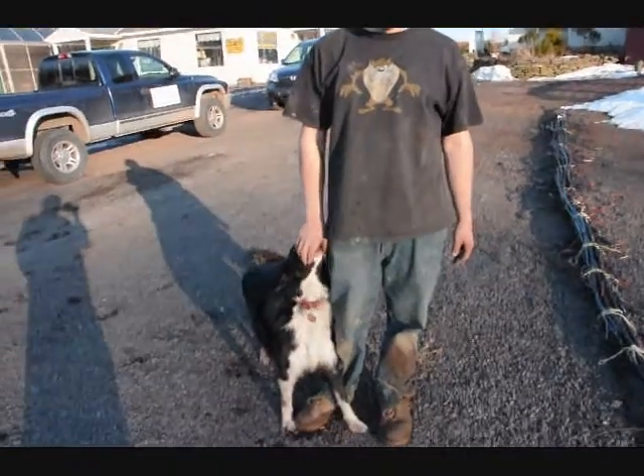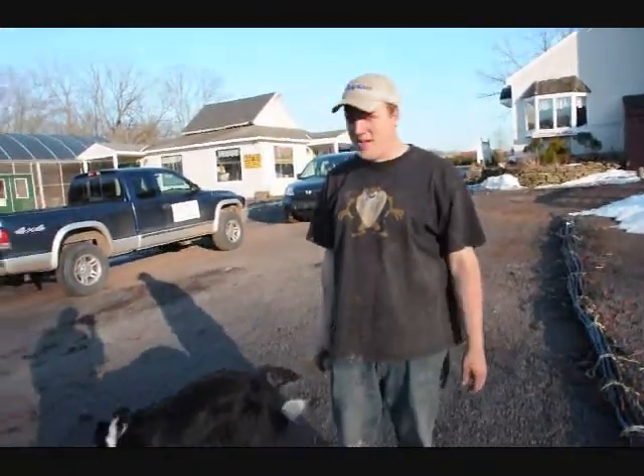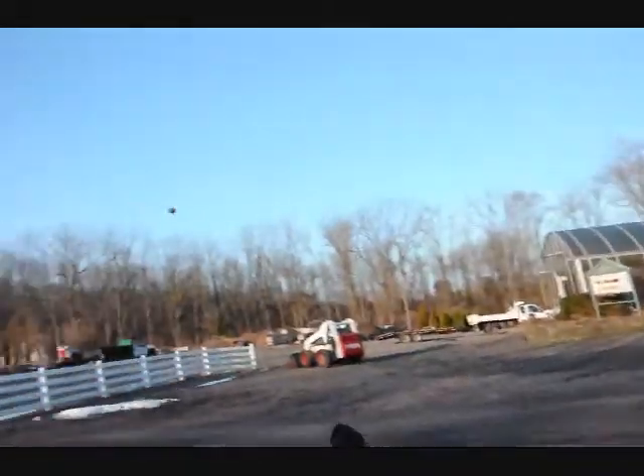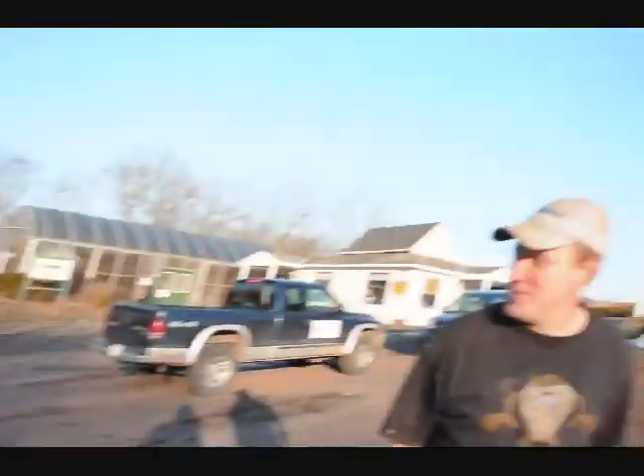Hello, my name is Mike Hurst, and we're at Highland Hill Farm. Today we're getting ready to get back into the grove for spring, and what we're doing is — keeping the dog busy.